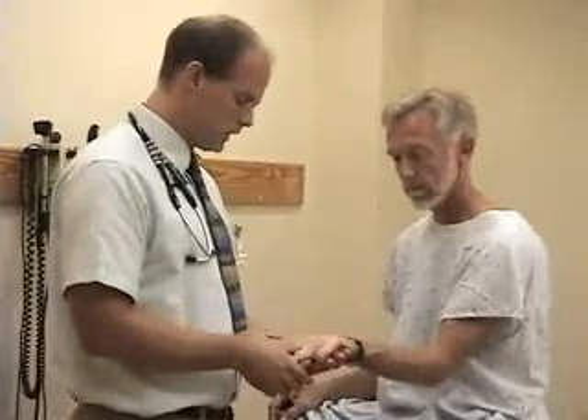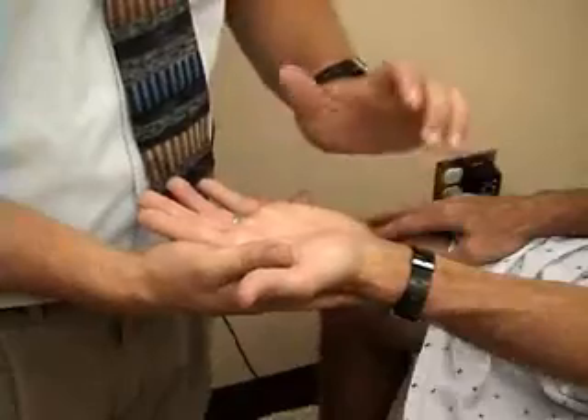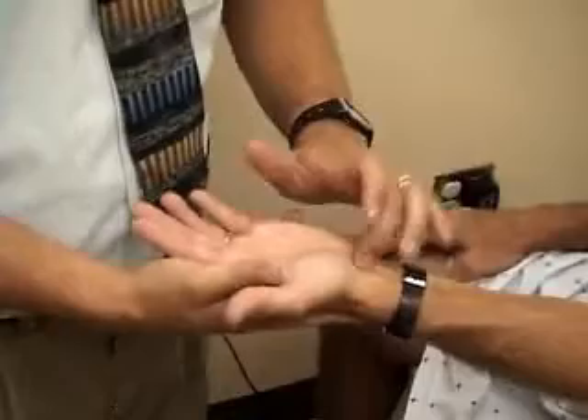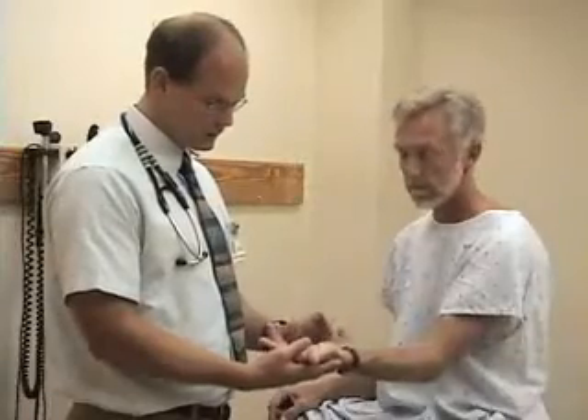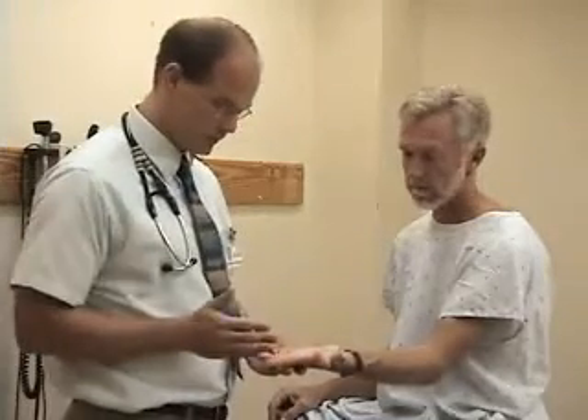There are a couple of special tests that you might do if you're considering carpal tunnel syndrome in your diagnosis. The first one is Tinel's sign — just tapping over the median nerve as it passes through the carpal tunnel. A positive test will be tingling in the distribution of the median nerve.